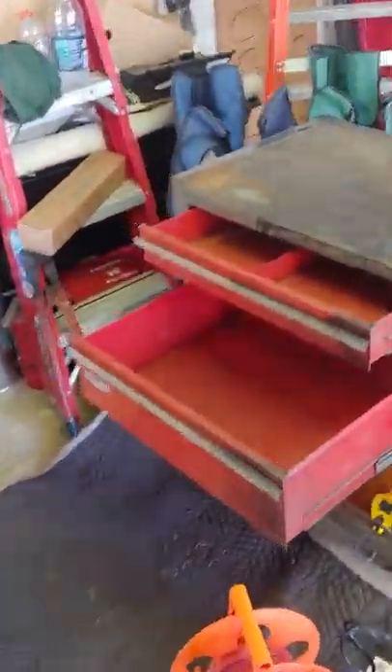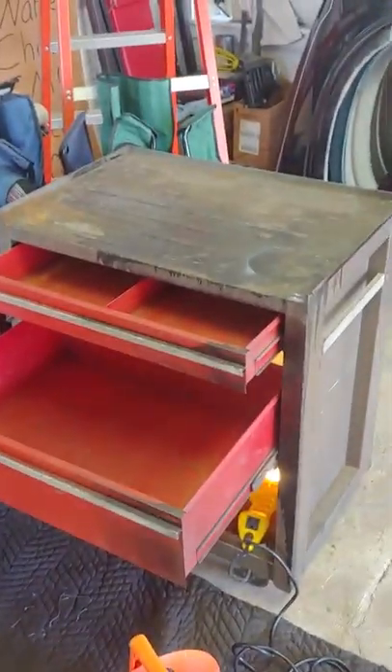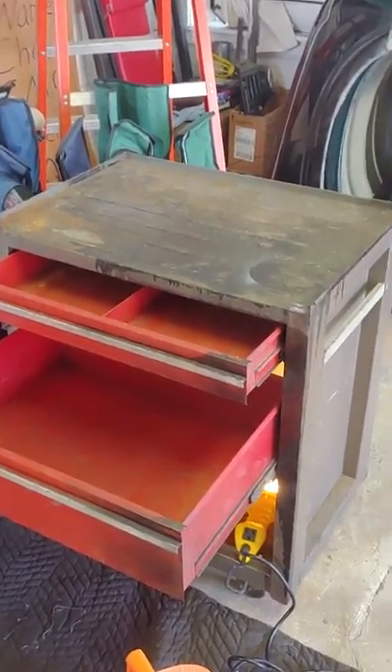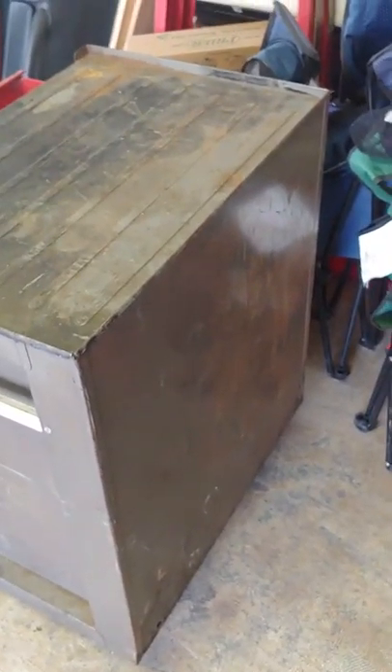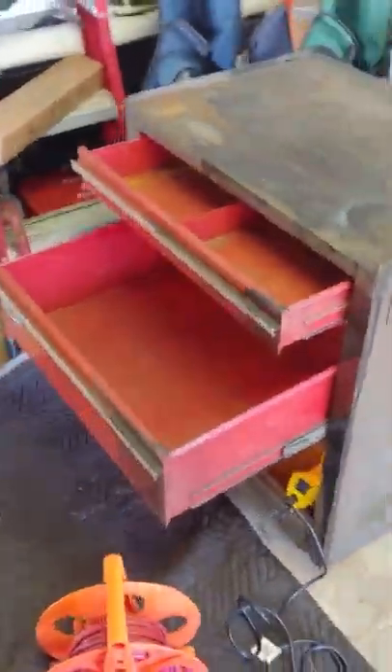Alright, so I got this old Craftsman toolbox with three drawers at the junkyard today. Got it for $30. And as you can see, it's in pretty good shape — it's not too banged up, it's not rusted out. There's a little bit of damage on one corner, but so what? It'll do good for what I want it for.